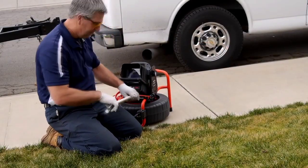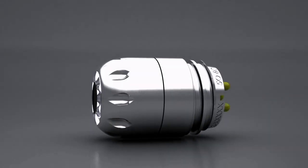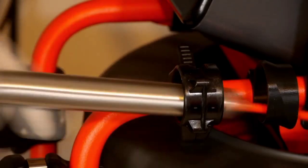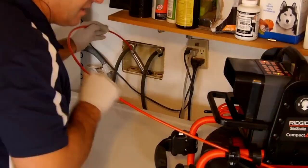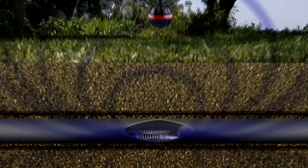The Rigid Sea Snake camera reels with TrueSense technology bring powerful data capability to plumbing diagnostics. TrueSense technology establishes a two-way communication link between the Sea Snake camera head and a connected Sea Snake CSX series monitor, including the CS65X and CS6X.